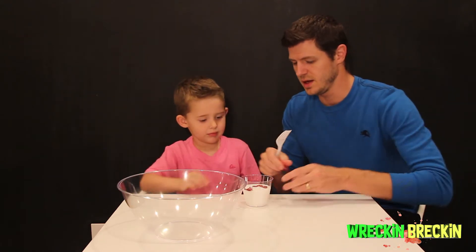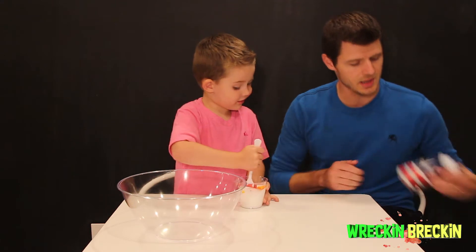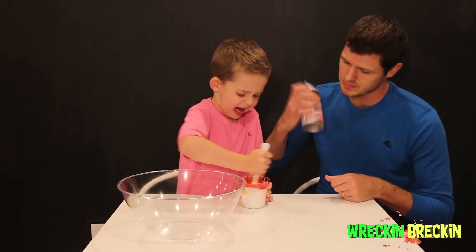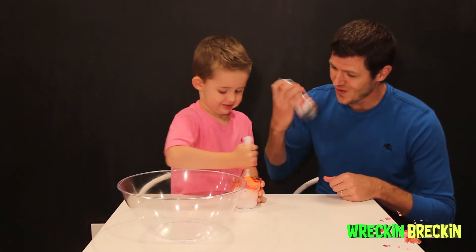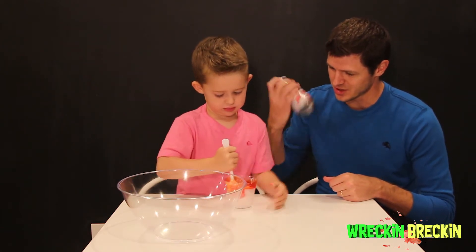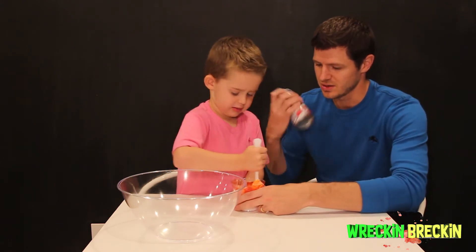Thank you. Go ahead and stir that. While he's stirring that, I'm going to go ahead and shake up the shaving cream. Whoa! It's turning orange! That is so cool. I love that orange color. Keep stirring that. Good job.